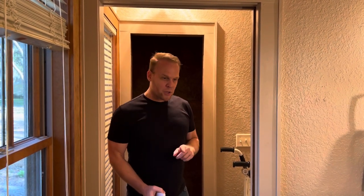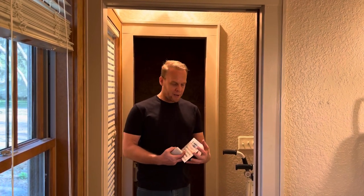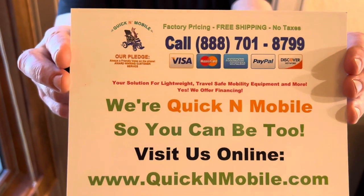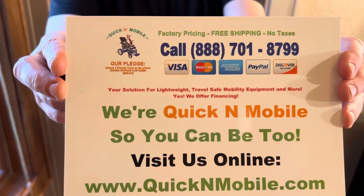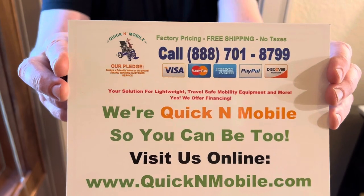Hello, this is Paul from quickandmobile.com and I am here about to demonstrate the utility of a JT 2020 commode lift. Before we do that, this is a great opportunity to pause the video to learn where to find us online: quickandmobile.com. There is our telephone number at the top. That moment has passed.